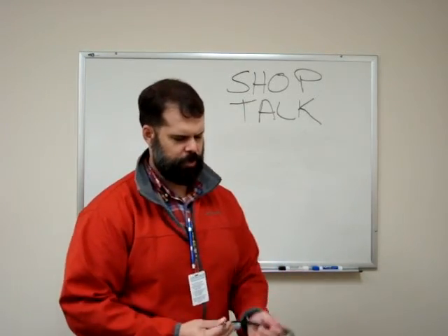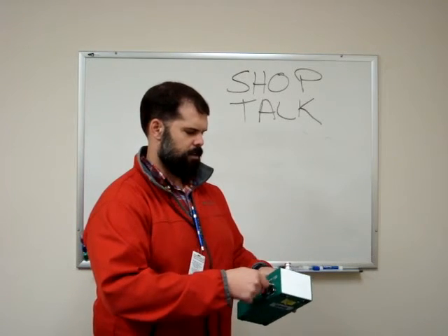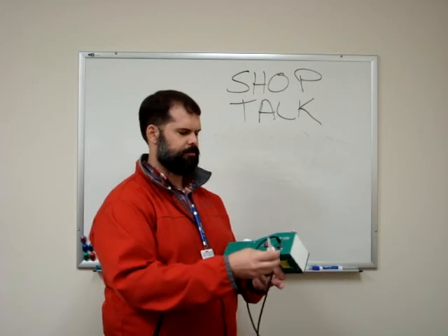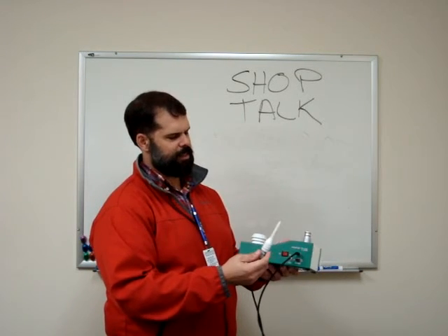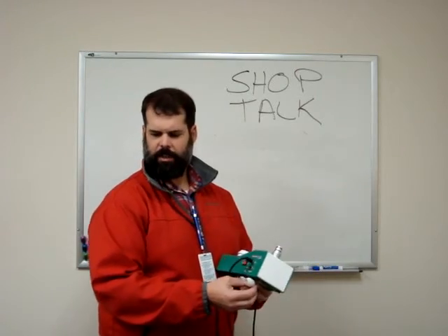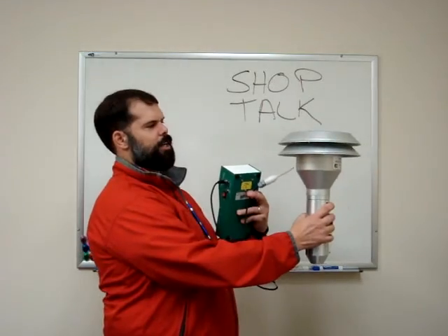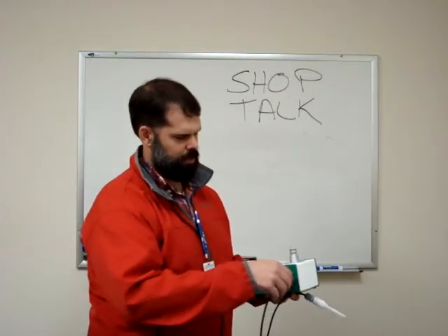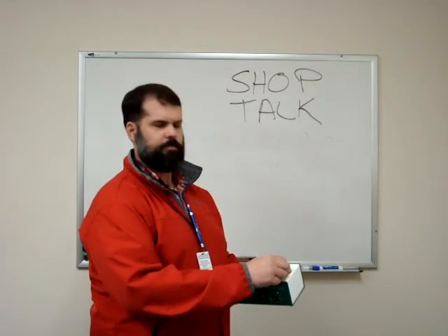As always with the temperature probe, try to keep it out of the sun and in the shade as best as possible — cloudy days are great for this. Never let it touch anything, as it becomes a heat sink instantly. The actual PM10 sampling head can sometimes provide enough shade to give you a good temperature reading.